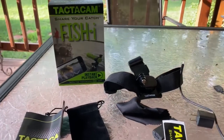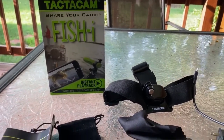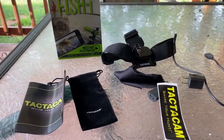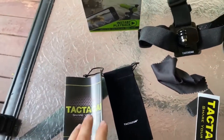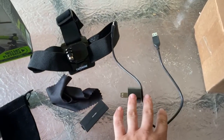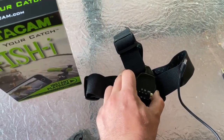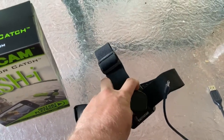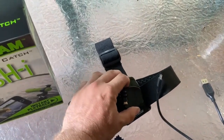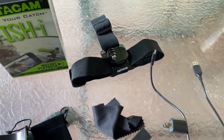I just received my Tacticam Fish Eye. I've actually got a couple more coming, but this is the first one that came in. I want to do a little bit of review, a little bit of how it works. You're going to get the manual, a sleeve to carry it in, a decal, the charging cable and plug, and a head unit. Really cool because you can adjust it specifically to an angle, whereas the old GoPro ones were stagnant — you couldn't move or adjust them. So these are really cool. I use those during deer and duck season too.